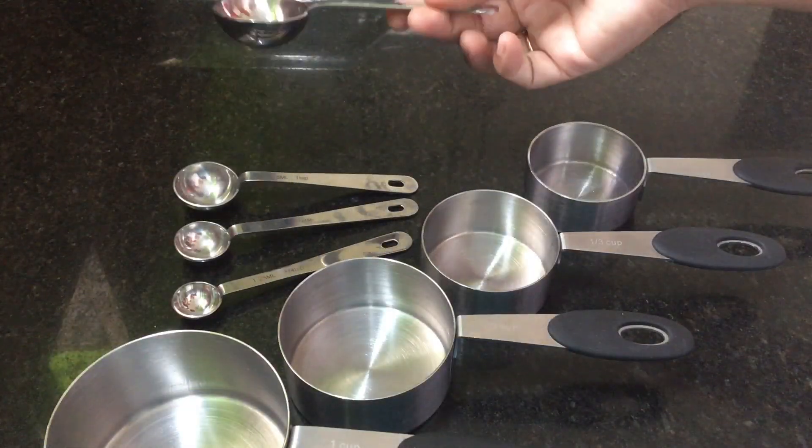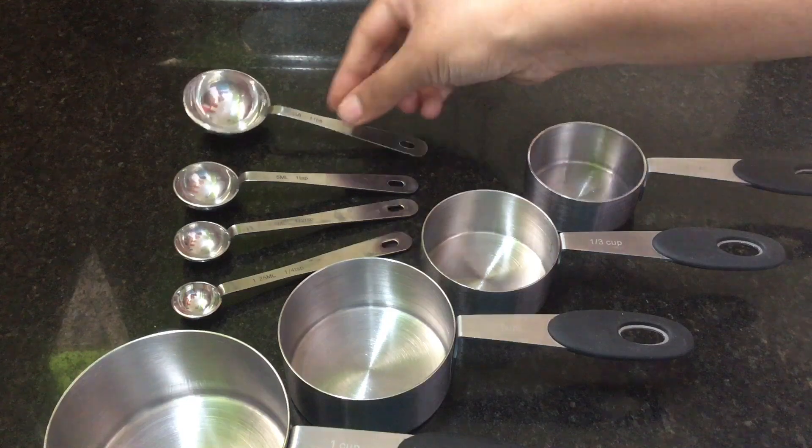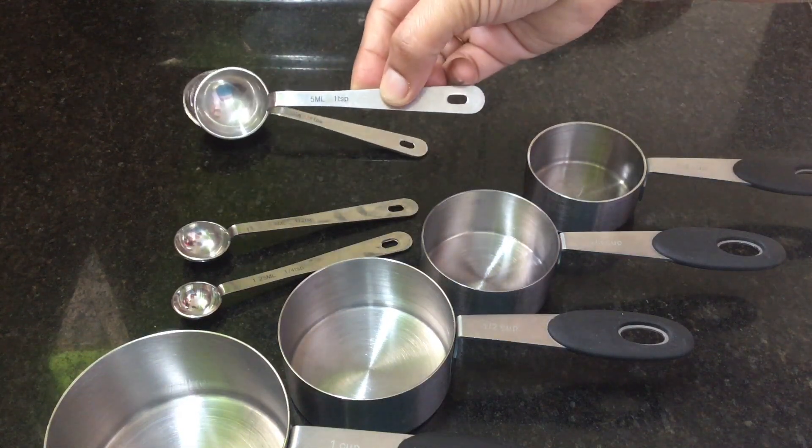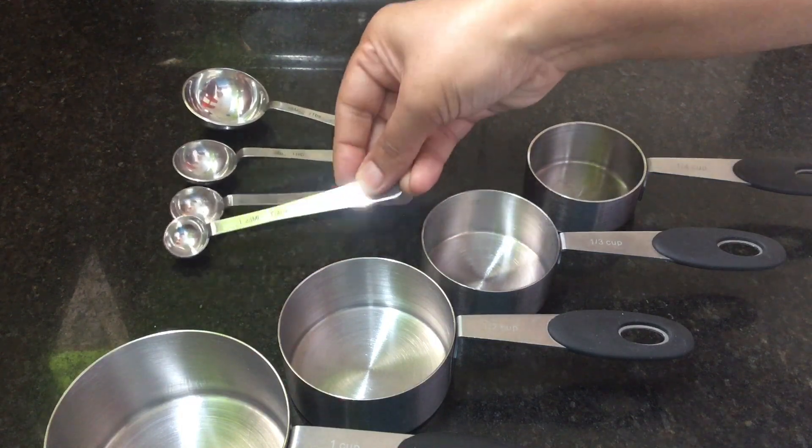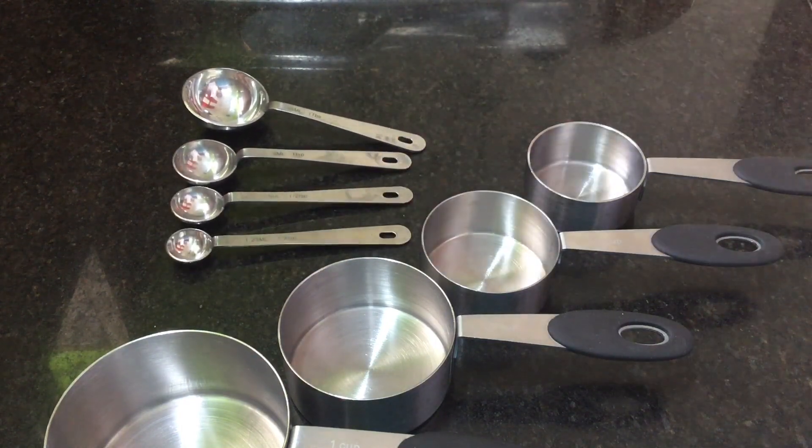These are measuring spoons. This is 1 tablespoon, this is 1 teaspoon, half teaspoon. This is just a set of measuring cups and spoons.